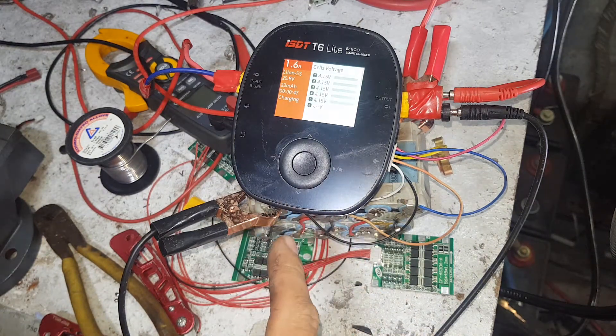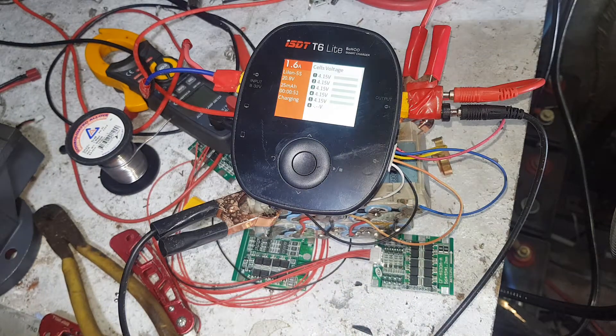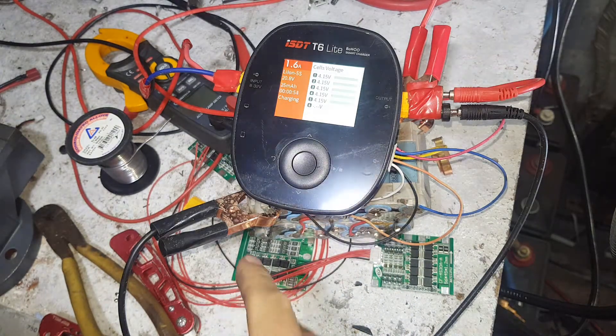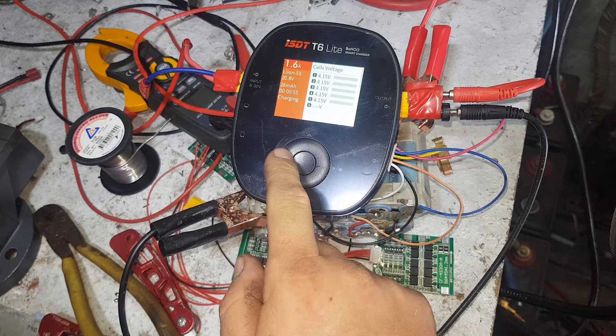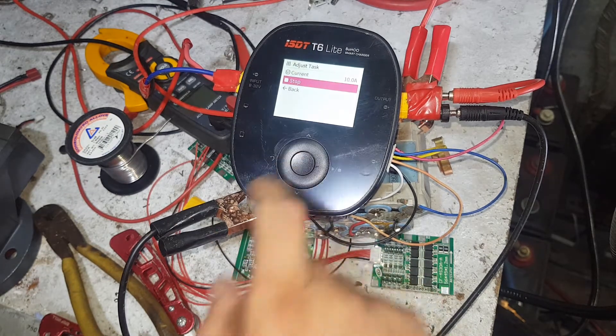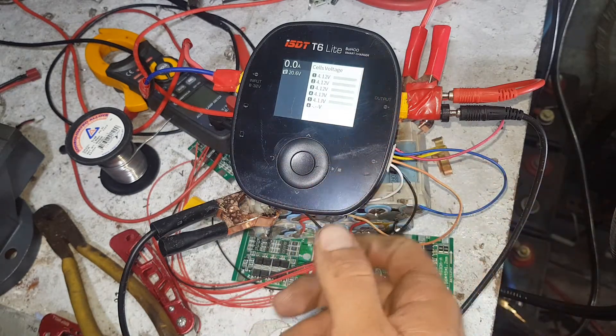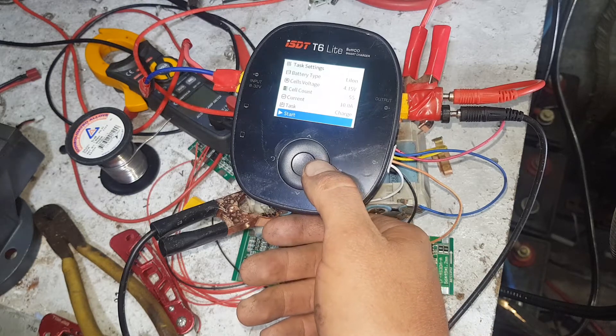So that's it charging. It can do up to 25 amps, whatever that works out to at 600 watts. We'll go back and stop that task. It'll just sit there and read the cell voltages for me, like that.